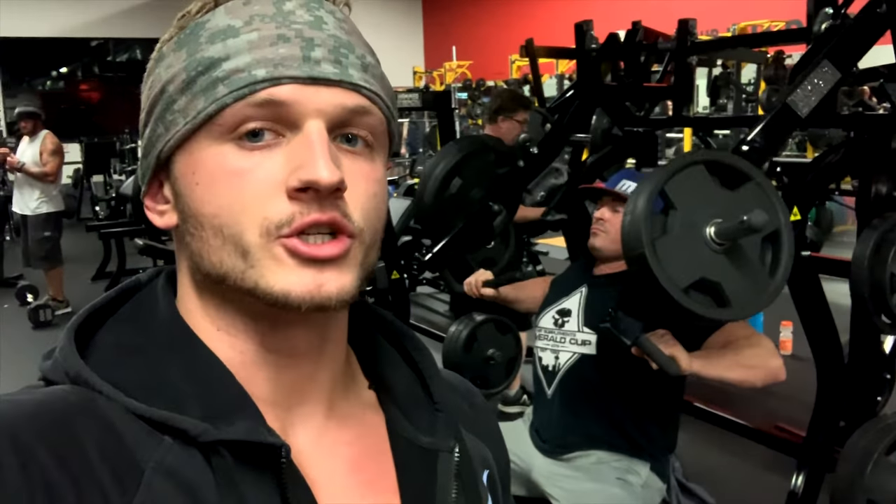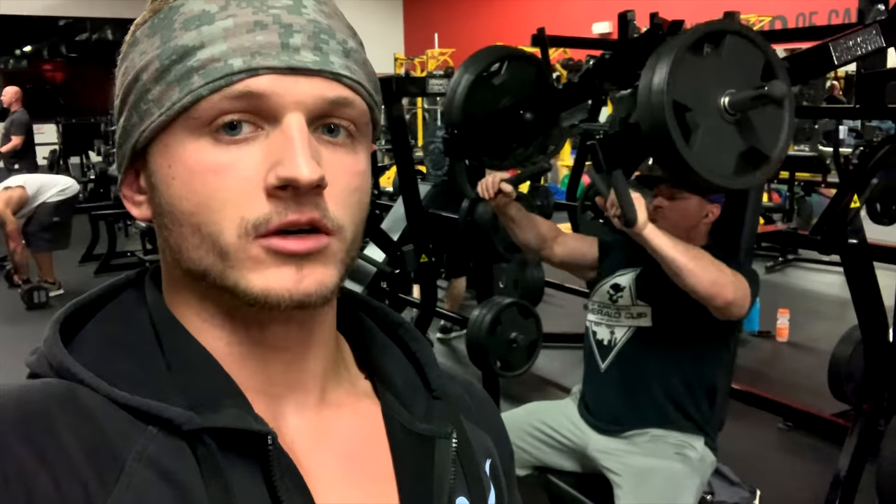Alright, so exercise number two - doing an incline hammer press. I'm going to show you some of his elbow angles, how he's gripping it. I'll have him explain as I'm doing the movement.